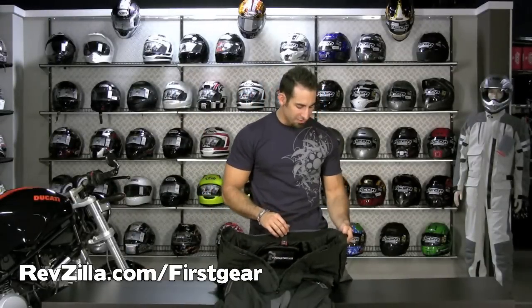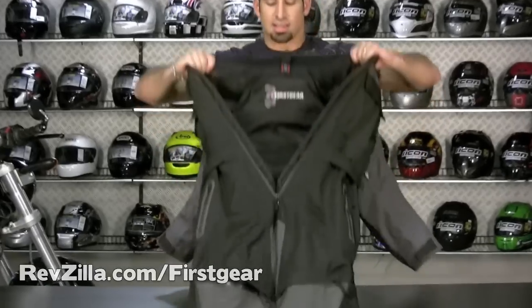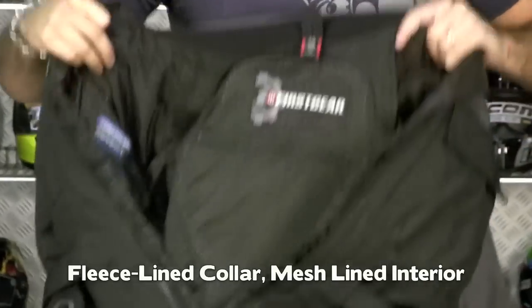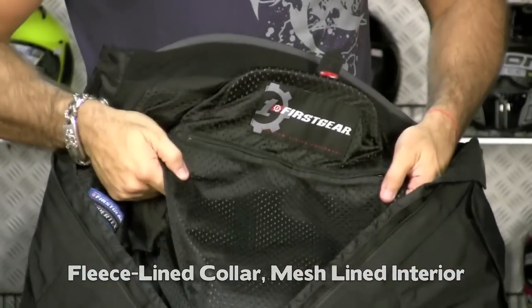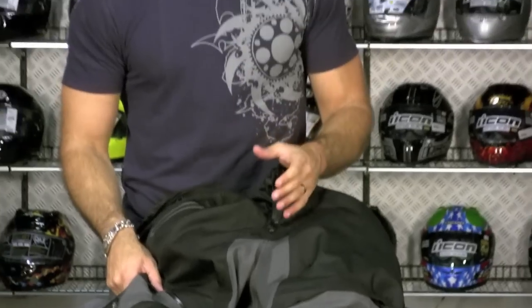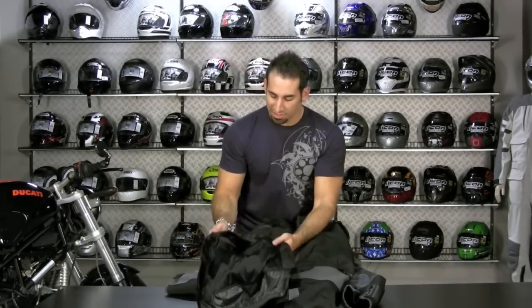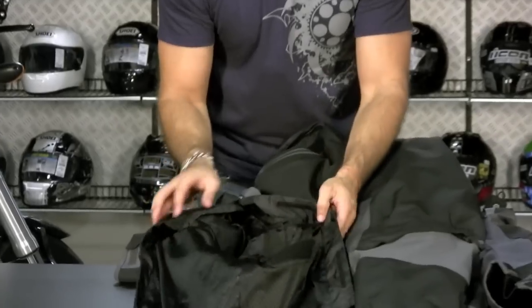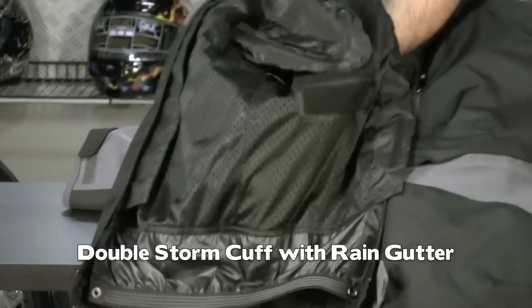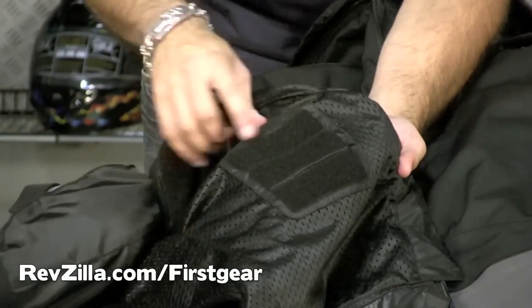Now I have the suit off of Chris and I want to walk through some of the finer points. Notice the fleece-lined collar. The inside is made of mesh. It comes with a back pad that's upgradeable — it's actually the D3O back pad shape, which will be available. The armor at the elbows and knees has also been made in the D3O shape, so eventually there will be an upgrade kit that changes from the basic CE-rated armor to D3O molecular armor. I want to show you these big Velcro panels for keeping that armor in place.